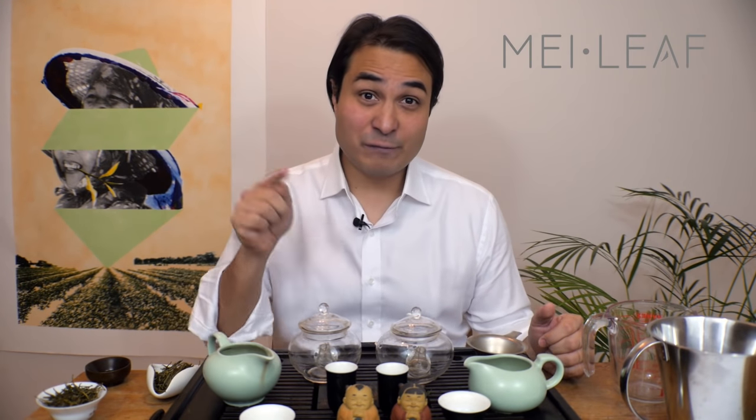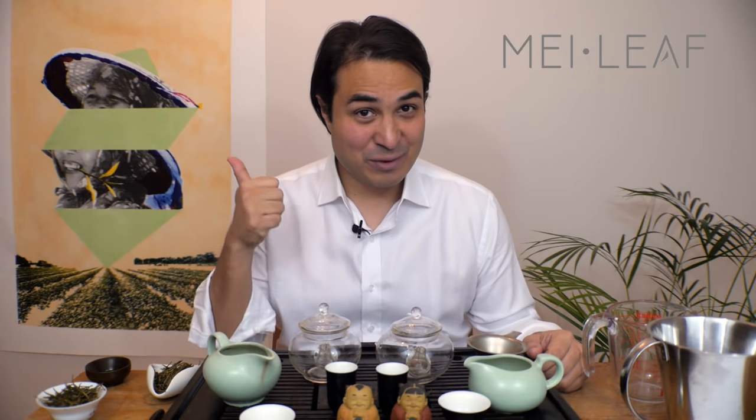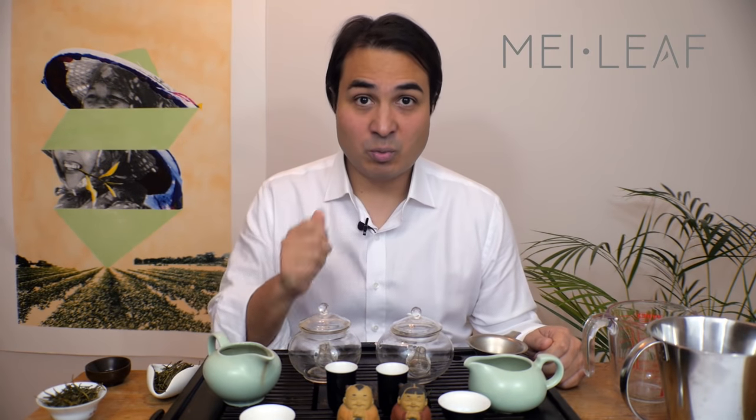Hey, tea heads. This is Don from Mei Leaf. In this video, How to Brew Green Tea — I'm going to show you how to get the best out of your green tea. This video is going to go under the Basic Tea Education Playlist. This video comes as a direct response to a user called Share the Key on YouTube, who asked us to make a video about how to brew green tea, specifically how to get the right temperature water for green tea.